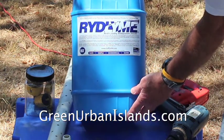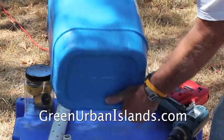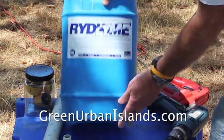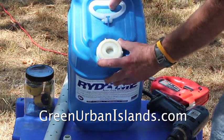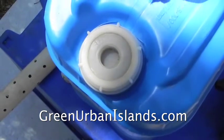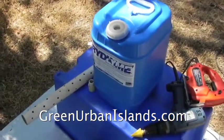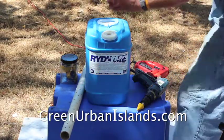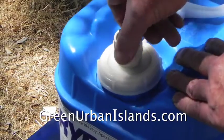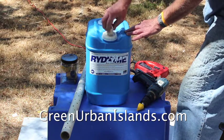This is a standard container discarded by an institution — heavy vinyl, quite valuable. What is interesting is this cap, which is quite valuable to a hydroponic gardener. This cap has a female three-quarter inch pipe thread, allowing for a three-quarter inch male pipe adapter. This cap allows for immediate conversion of this discarded container to hydroponics.